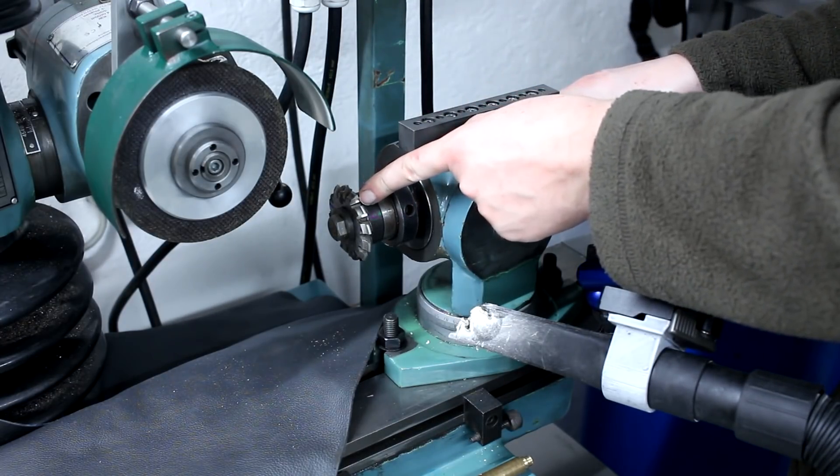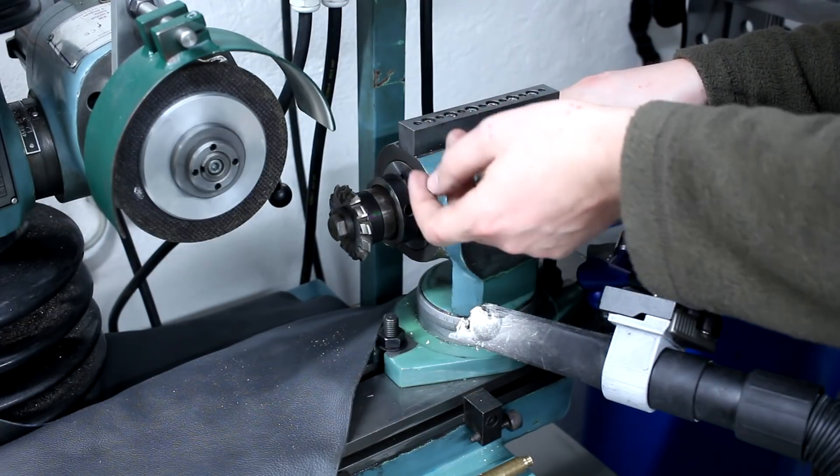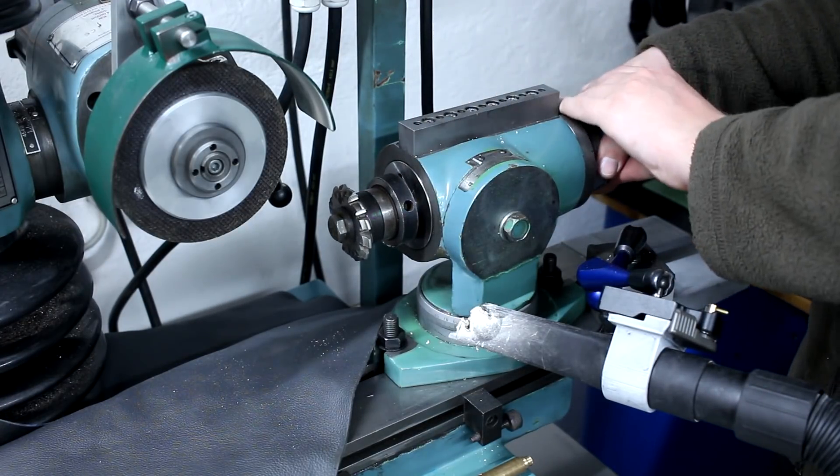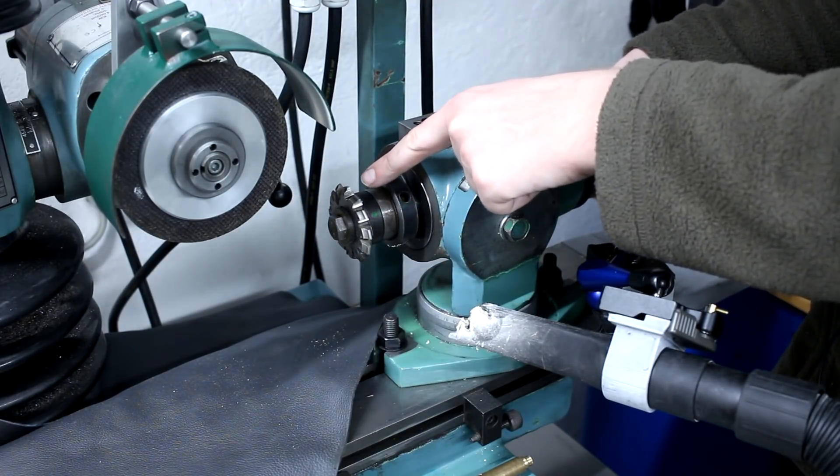By turning it into the wheel - just like you would regrind a countersink, a standard 3-flute countersink that's also just turned into the wheel - you keep the profile.